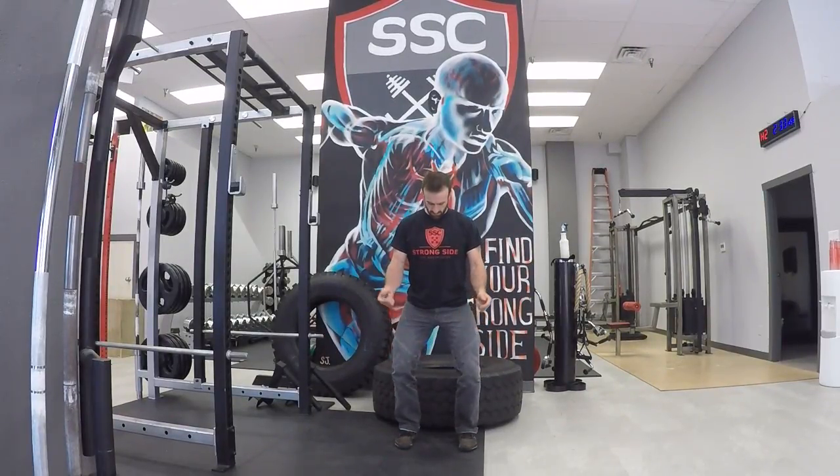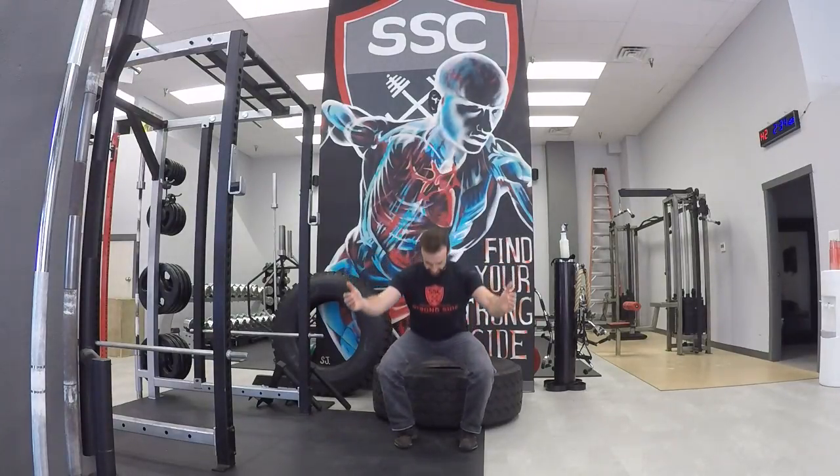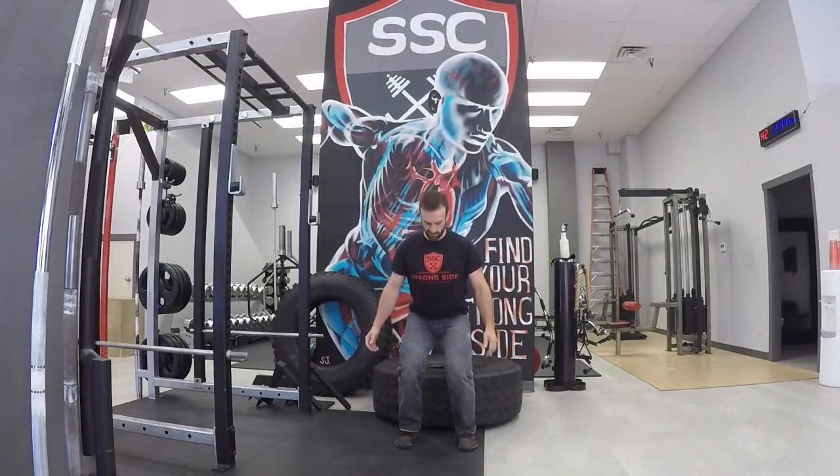First, I'm going to soften up my knees — I don't want them locked out. Then I'm going to pull them outwards by screwing my feet into the ground. What that means is I'm thinking about my feet being nailed down so they can't actually rotate, but I'm trying to screw them into the ground anyway. This creates the feeling of tension in the hips — you'll see my knees pull away from each other as I screw the tension into my hips.